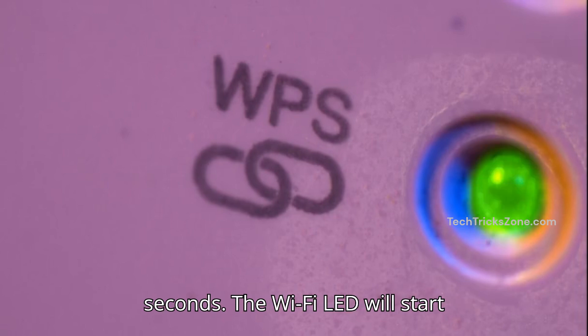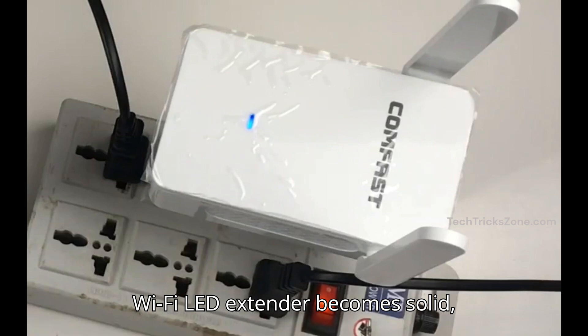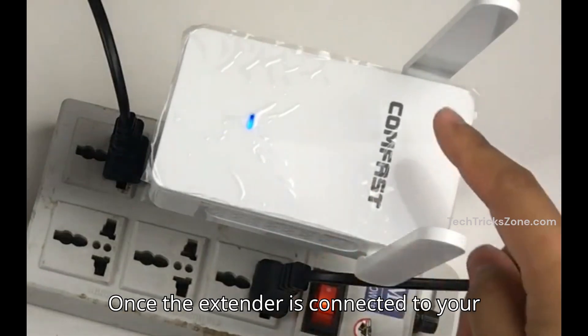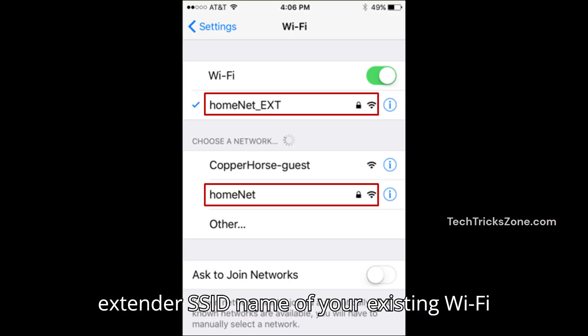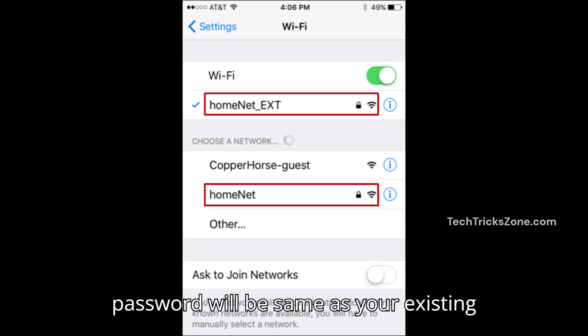The Wi-Fi LED will start blinking, showing it's searching for a connection with your router. When the Wi-Fi LED on the extender becomes solid, it means the connection is successful. Once connected, you'll see a new extender SSID — your existing Wi-Fi name followed by EXT. The extender password will be the same as your existing Wi-Fi password.